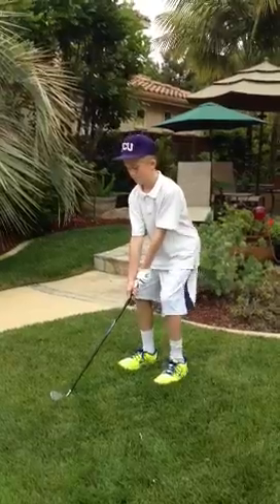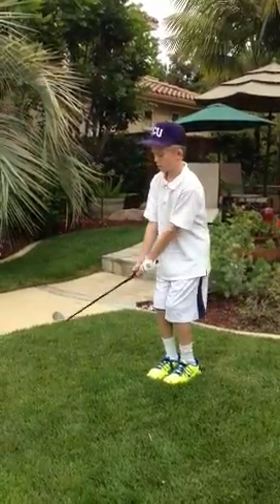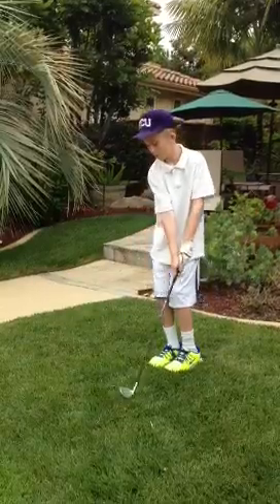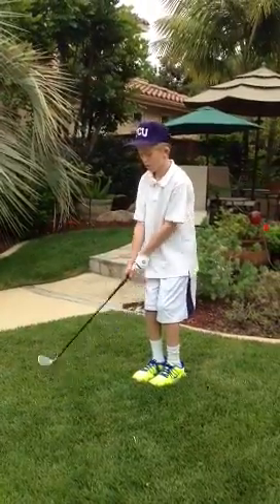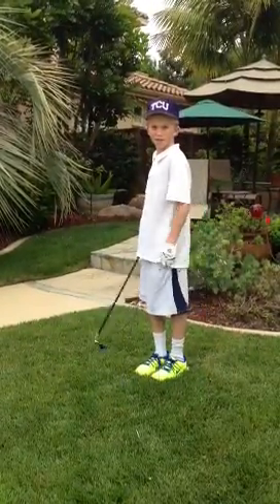Do you want me to show the full swing? Not the full swing — I mean your chip shot. Very good. Do it.